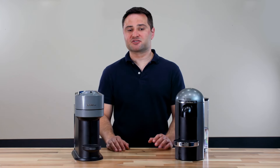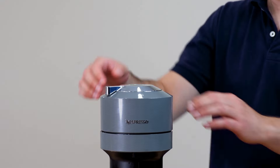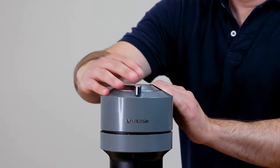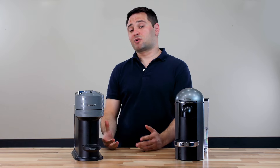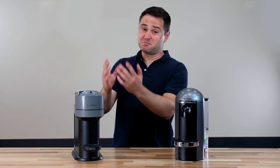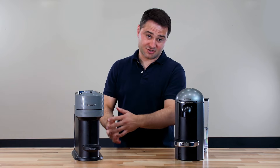Meanwhile, on the Virtuo Next, it's got a spring-loaded lid. You unclip it and it pops open. To close it, you're going to use two hands, hold it down, and clip it back into place. It does require some extra force and it's manual. If you don't close it all the way, the lid can pop back up and your capsule will fall into the used capsule container.